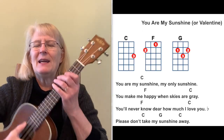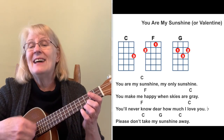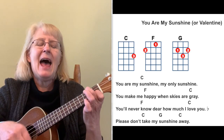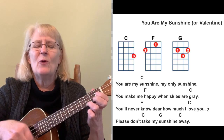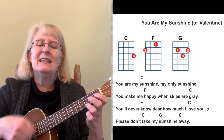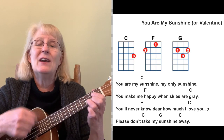The next one is a super easy song you know — 'You Are My Sunshine.' Because of what this week is, we can actually make it 'You Are My Valentine, my only Valentine. You make me happy when skies are gray. You'll never know, dear, how much I love you. Please don't take my Valentine away.'